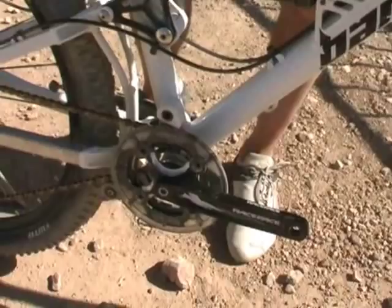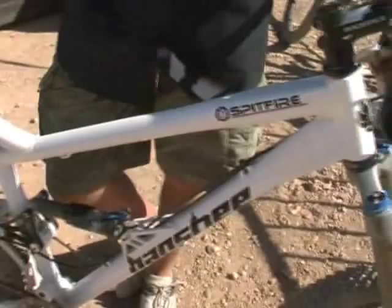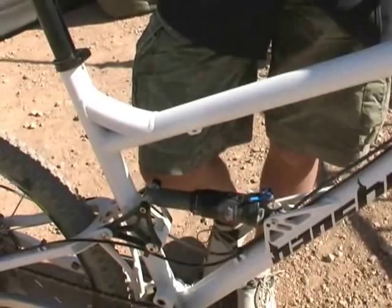That will also affect the geometry. If you want to fit in the slack angle, it'll be great for railing the downhills, getting tons of speed and handling it great. If you do stuff like the North Shore stuff that we do, it'll be really good for technical uphill, slower type stuff, skinnies, things like this.